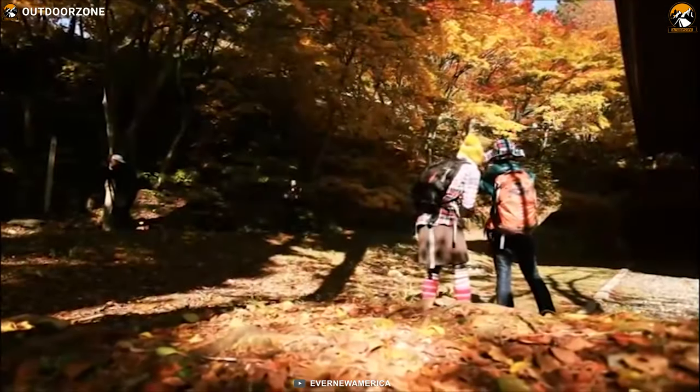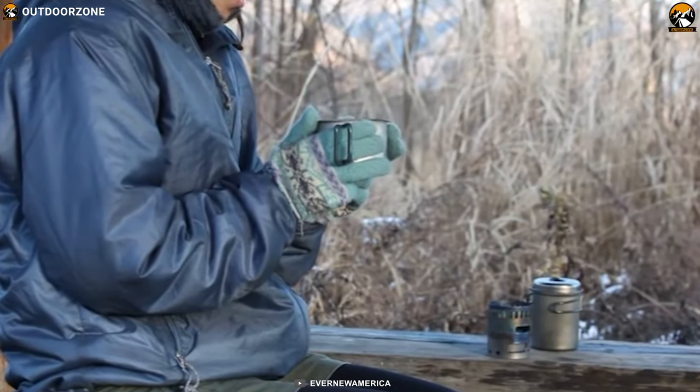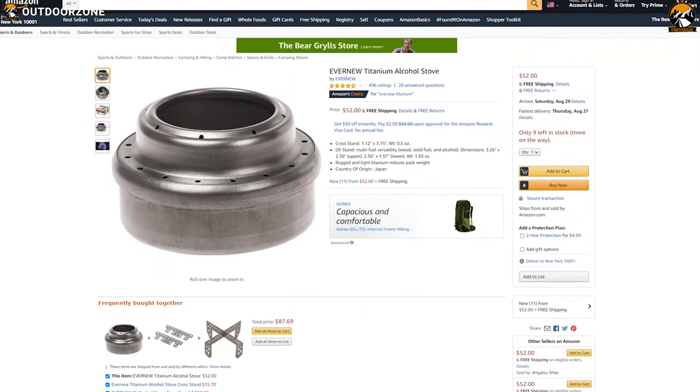If you are planning to buy an alcohol stove that has a strong construction design yet a lightweight body, the titanium alcohol stove is going to be an ideal option for you, and you can avail this product at around $60.